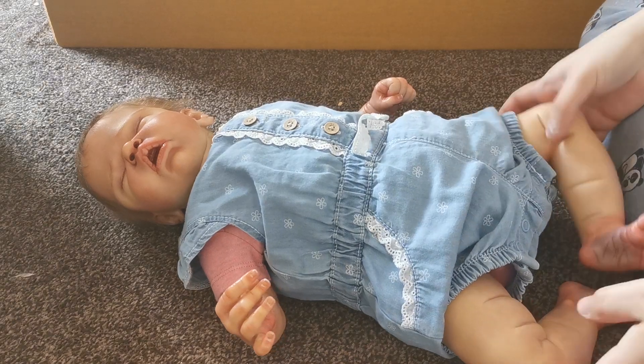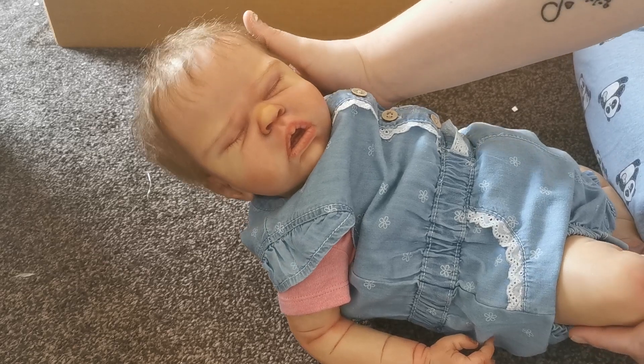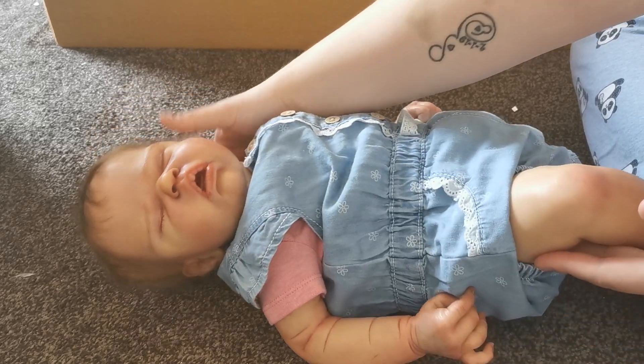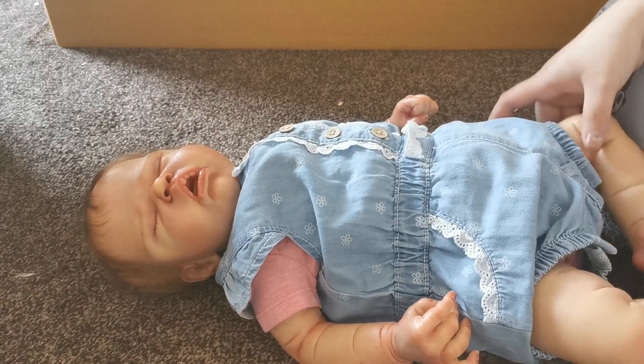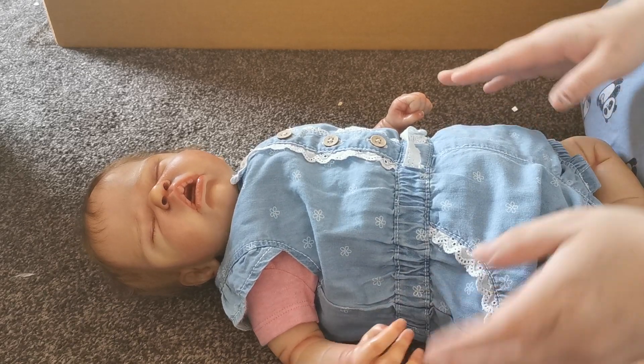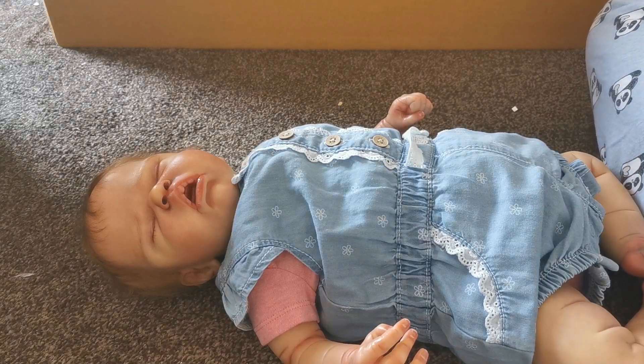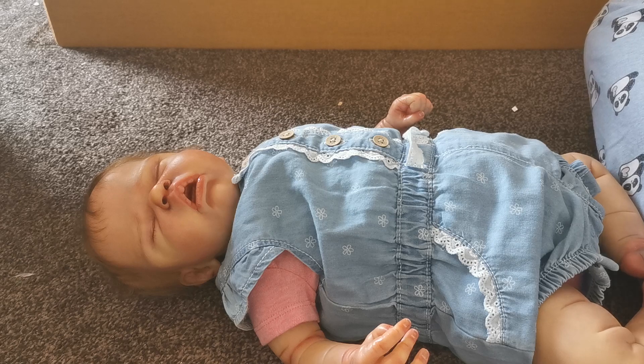Hi guys, so I'm here with my newest baby. This is baby Thea — she's the Sailor Rose kit by Cassie Brice. I'm going to be changing her today. If you guys saw her last video you'll know that I've literally just opened her. She came in this outfit, it's super cute, but I always like to change my babies when I first get them as a bit of a bonding process, and it helps me just bond with the baby.